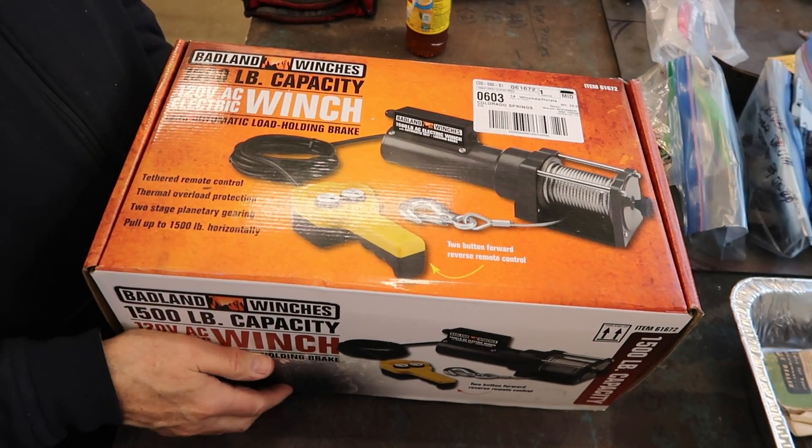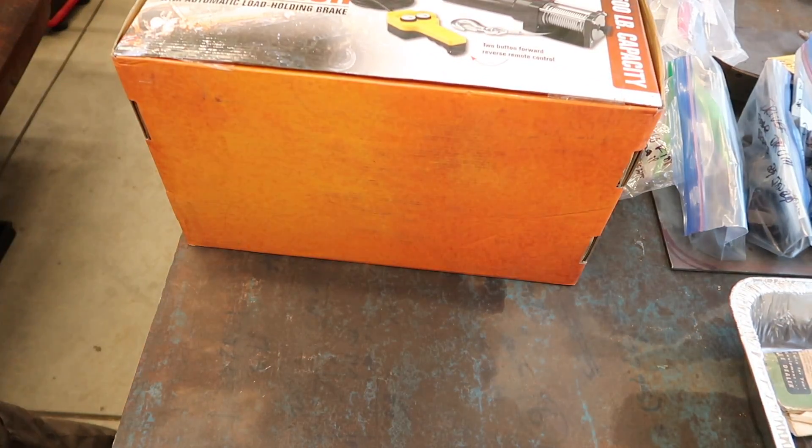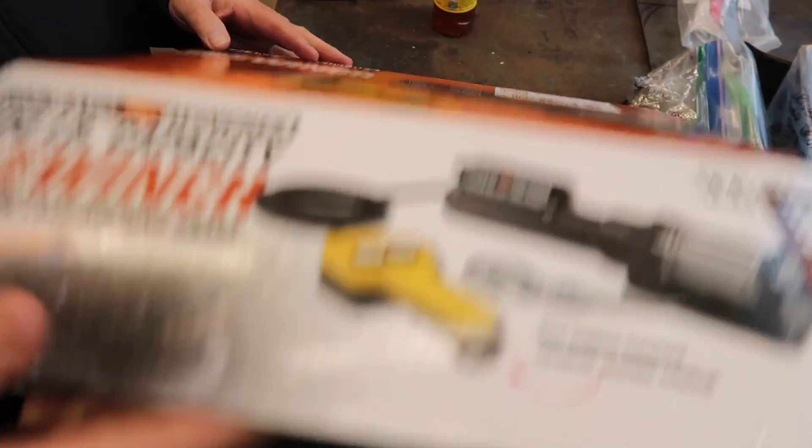We decided to install a Harbor Freight electric winch. It's a 120 volt, 1500 pound capacity. The price was reasonable, especially with the 20% off coupon, and the reviews were overall okay.